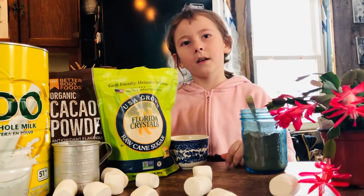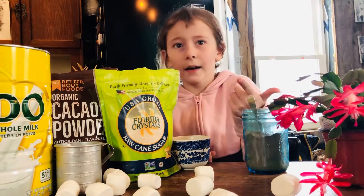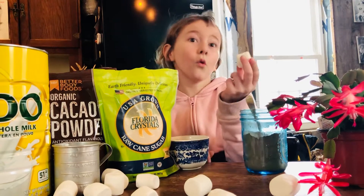And then you can add candy canes, tiny pieces of candy, or a marshmallow.